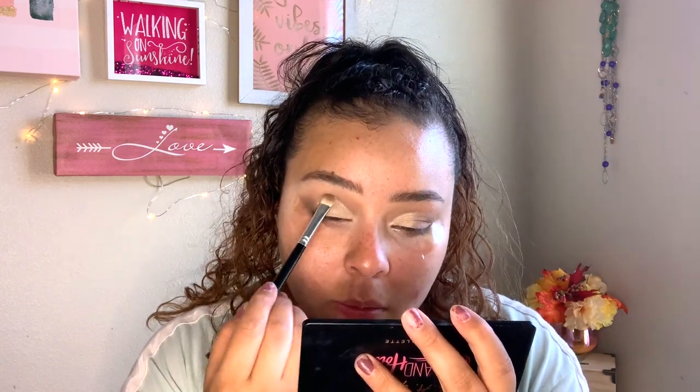Next I'm going to go in with the shade Sands of Time — I'm just going to flip the brush around and put that on the innermost part of the eye. Now for the brow bone I'm going to use this Wet n Wild brush and take the shade Can't Pink Straight to highlight the brow bone. And we are done with the eye shadow for now.